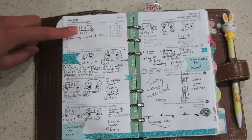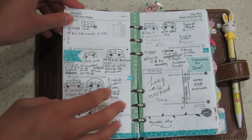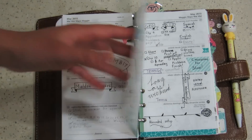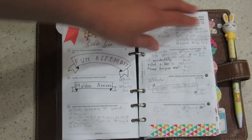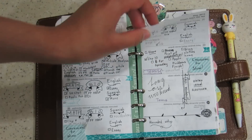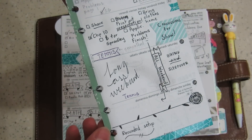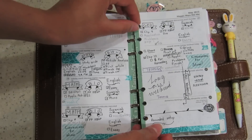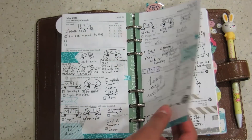Up at the top I use the notes section as tests, and then just write down my homework. I found that because I'm left-handed, the rings tend to get in the way whenever I try to write on Thursday, so I had this gap because I couldn't write in it. What I decided to do was slit the holes on almost all the pages in here, and I reinforced it with some washi tape. That way it's easy access and I don't have to constantly open up my rings, which I know will damage them.